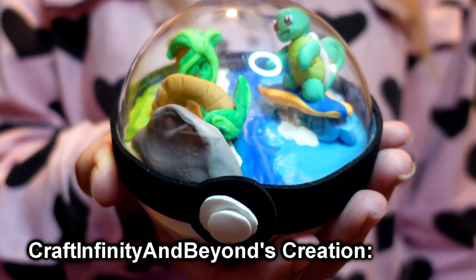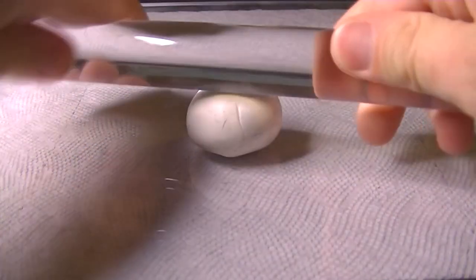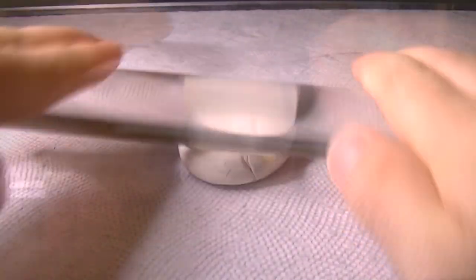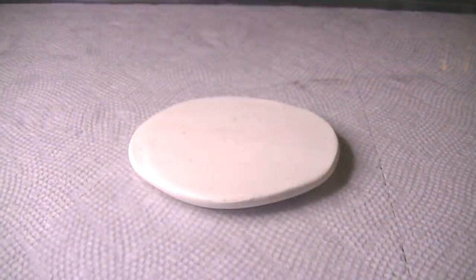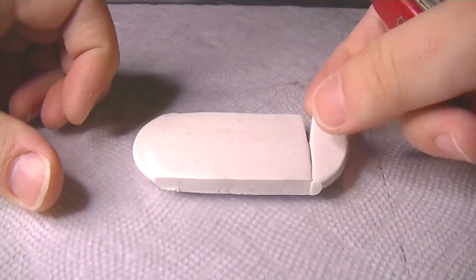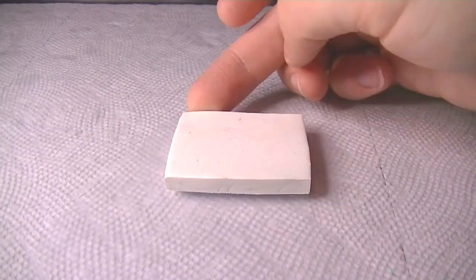Let's get into it. We're going to start by making the center of the stage, which is the area where the players fight on. It's also probably the most detailed part of the stage. We're just going to start with a simple flat rectangle and then build the detail up as we go.